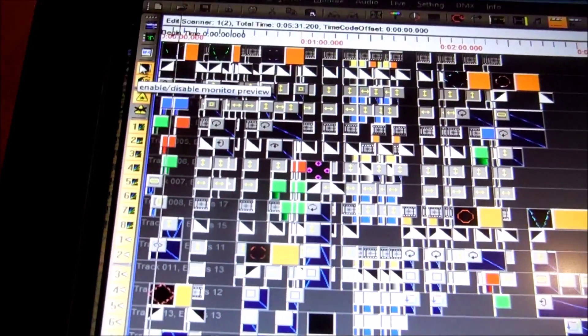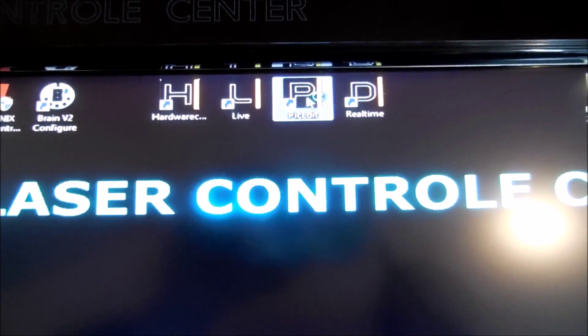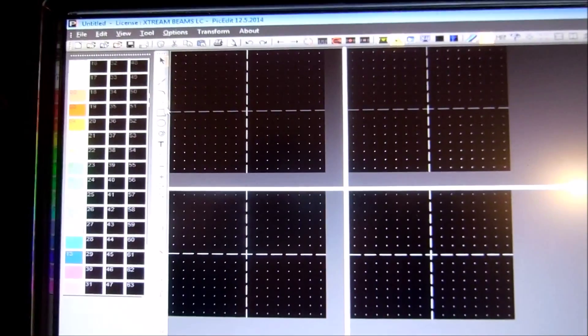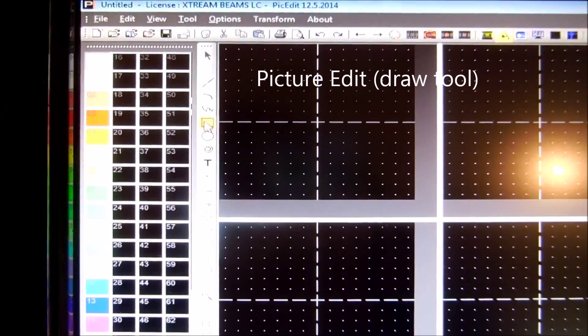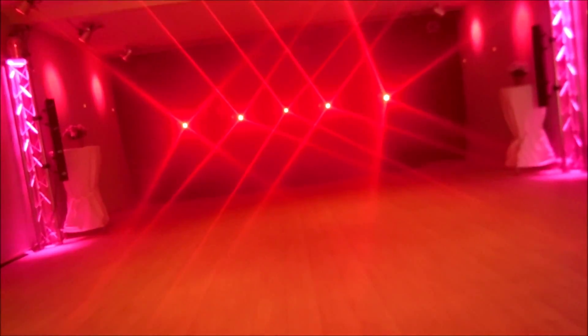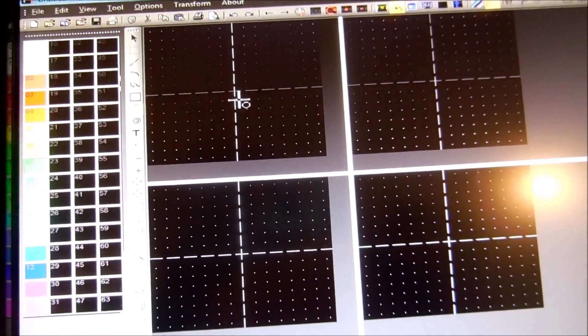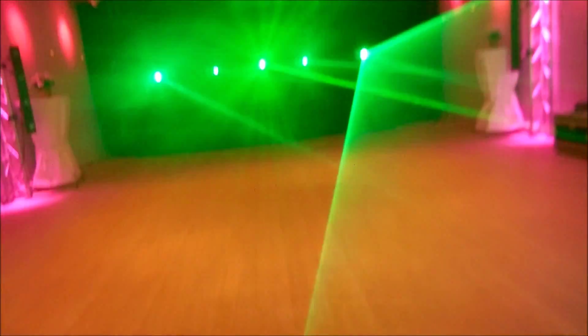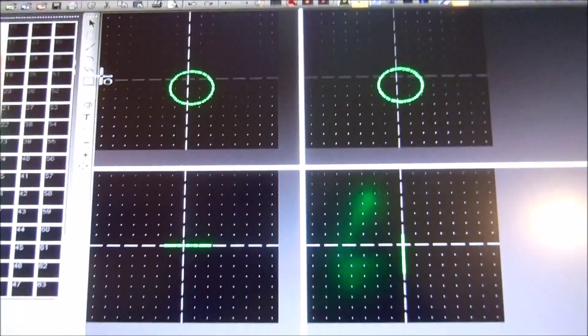This is a small preview — you can see the 3D preview. This is the program: Picture Edit. You can make your text here and you can draw here. Pick a square, choose the red color, draw it, and the laser does it. If you want a green circle, you can draw it and the laser does it.